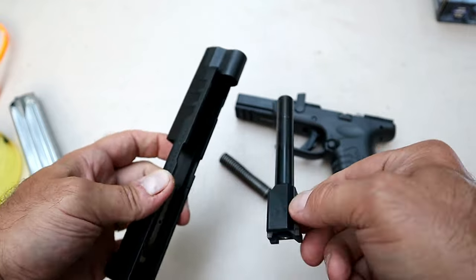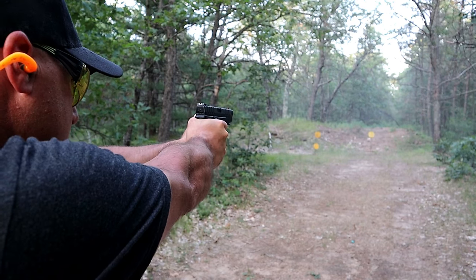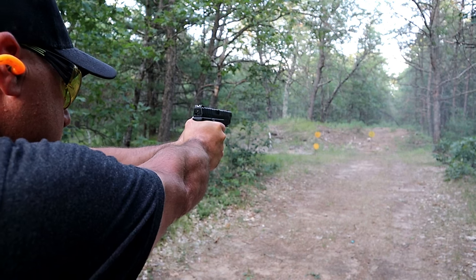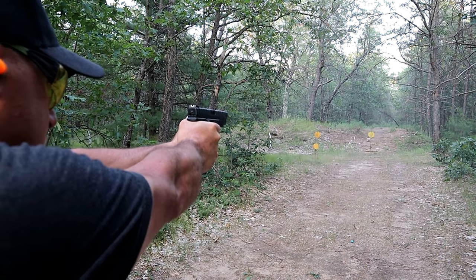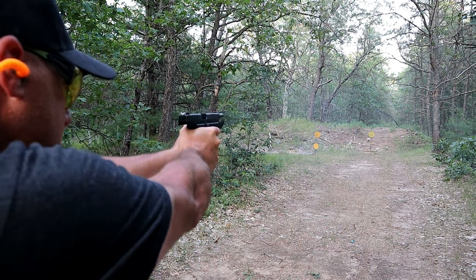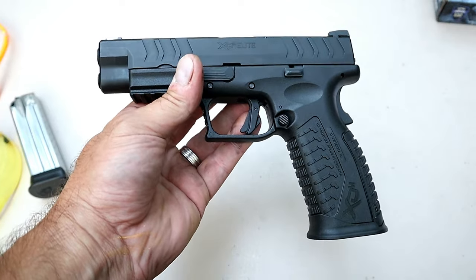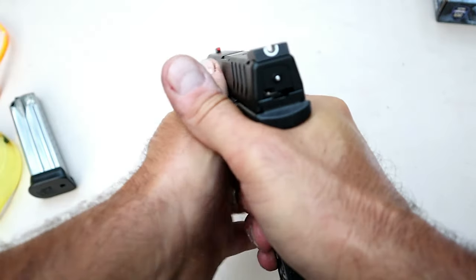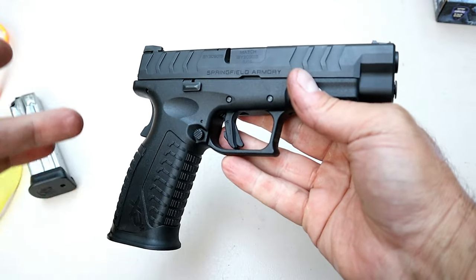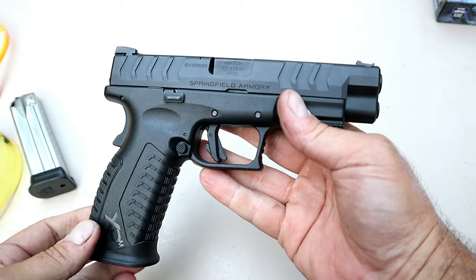I took it to the range on two separate occasions — I just got the gun recently — and I shot it really well. Kind of got the same feeling I had when I received the Hellcat: right out of the case I shot it well, felt very comfortable with it, and that's what you want out of a handgun. I've run steel case through it, basic brass 115 grain 9mm, and everything was very nice — extremely accurate, shooting one-handed, backing up — whatever the case, the XDM Elite shot excellent for me.